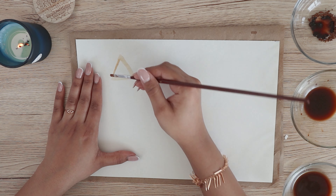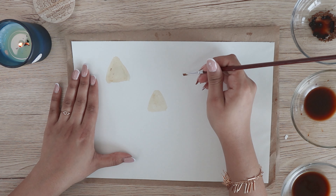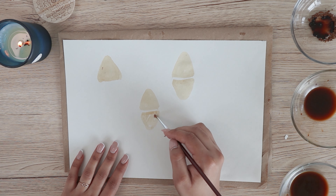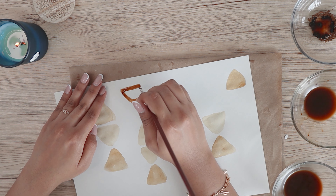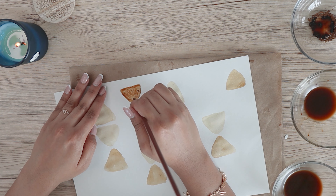The fourth pattern is triangles. I don't like it much, but it can definitely be used as abstract art — especially if you make it in a square or round shape, which looks much better. I followed the same steps as before, making triangles with the light shade first and then going over them again with a dark shade to make it look more textured.